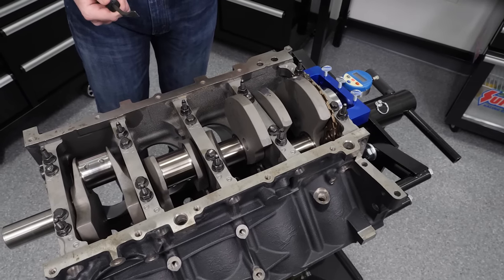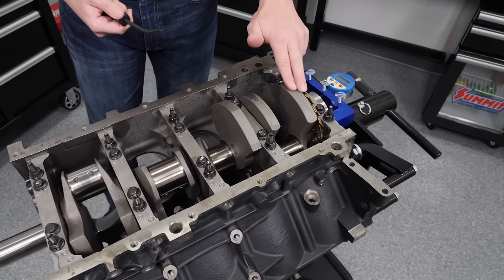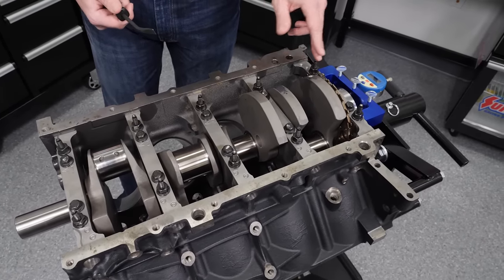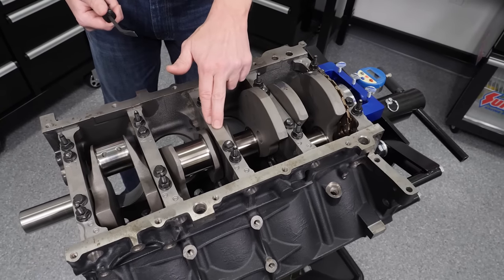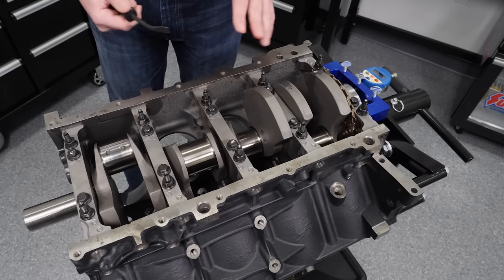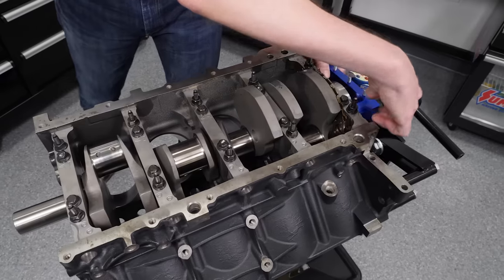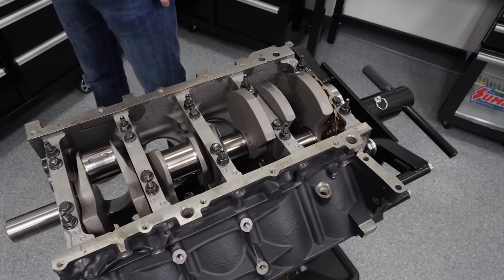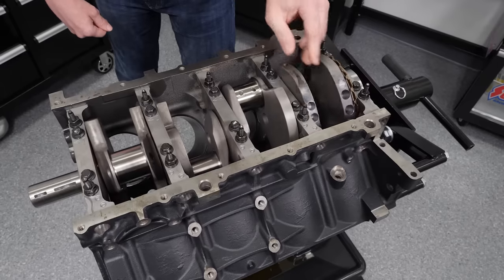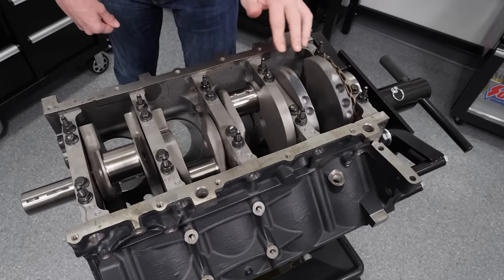The clearance range we're looking for is 2.7 to 3.2 thousandths of an inch for the power this engine will produce. For positions 1, 2, 4, and 5 we ran one H shell and one HX shell each. For the center position — which is the thrust bearing — we ran HX bearings on both halves since a little extra clearance there is never a problem. Going through the entire lineup, the crank spins great with no tight spots, stopping randomly rather than at one repeating spot, which tells us we're in good shape.